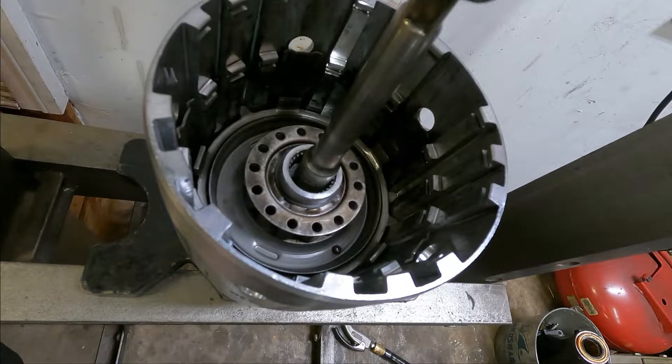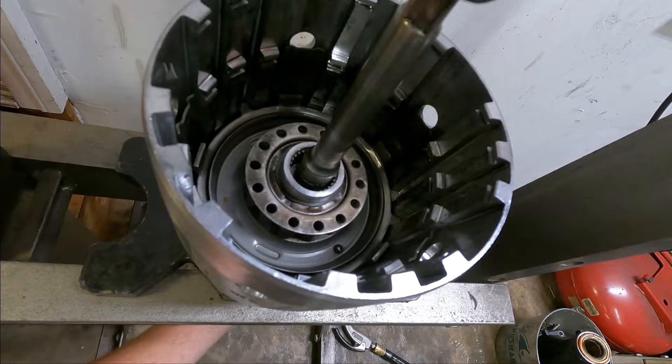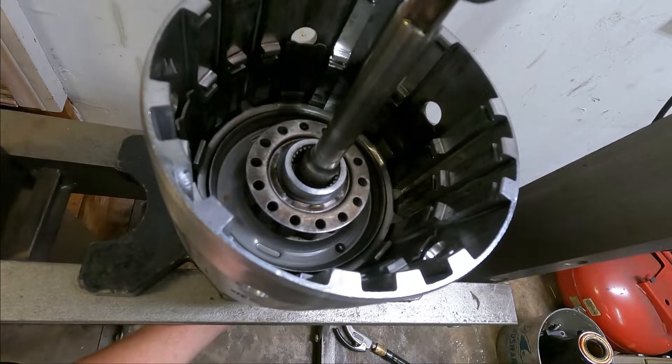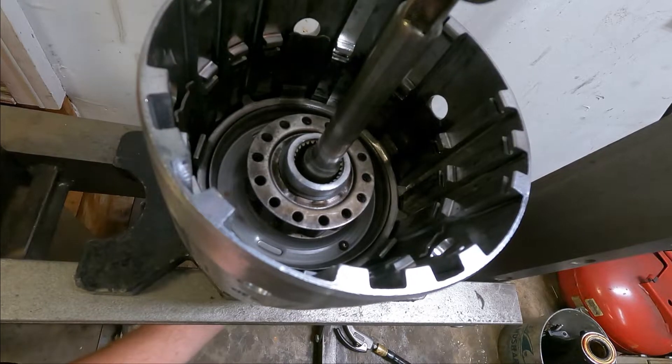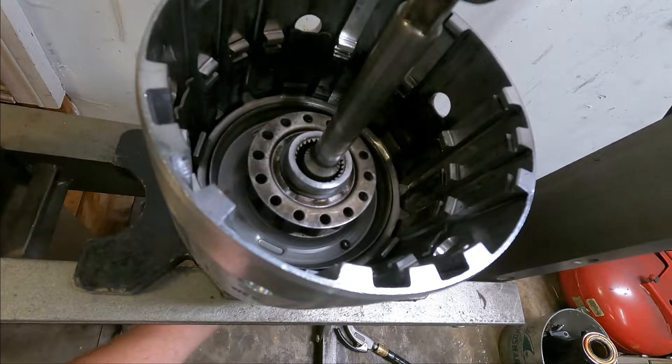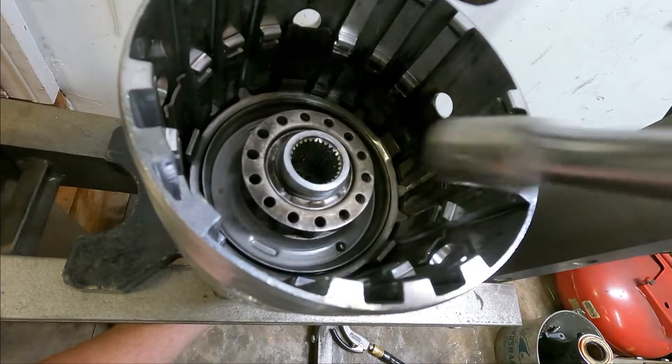It's starting to move — you want to have a hand underneath so you can catch it. It's generally pretty easy to press out, so if you feel like it's going up, just check to make sure you're not pushing on the wrong thing.